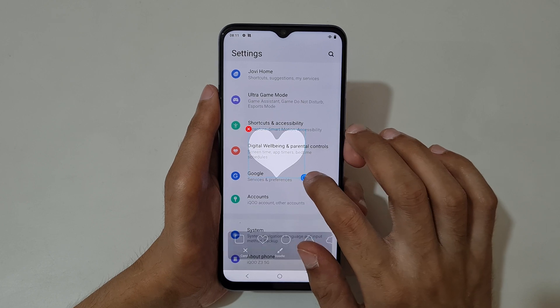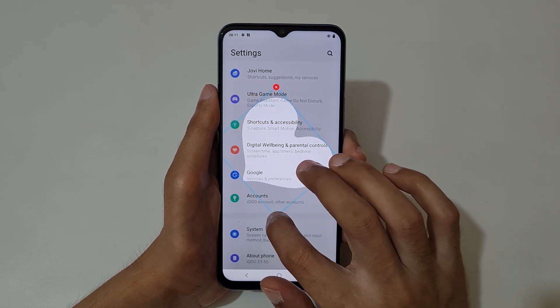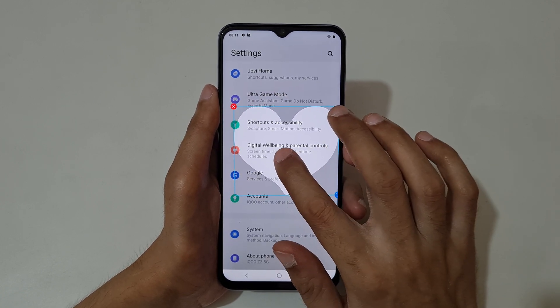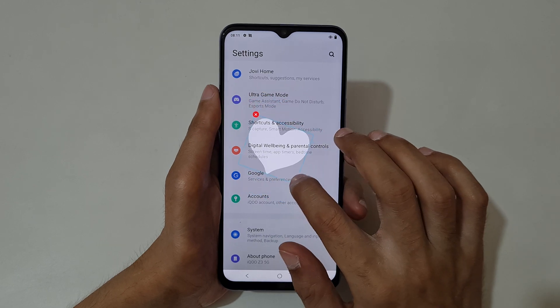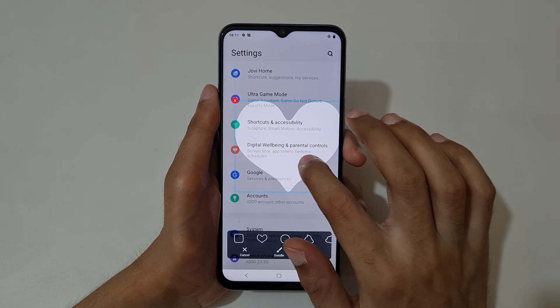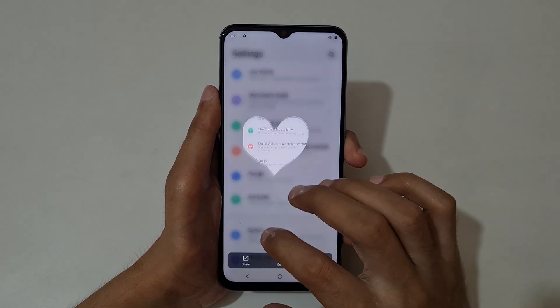You can also resize and orient it. You can change the orientation and resize the screenshot. When done, press save.